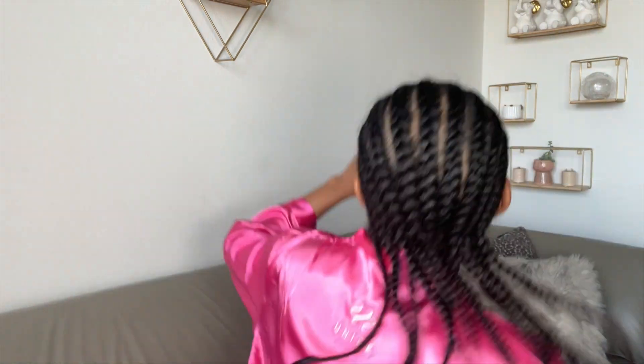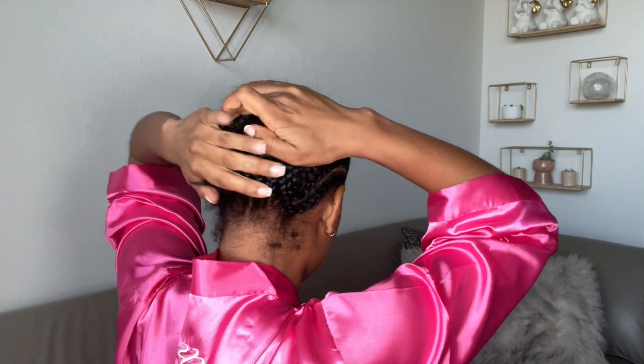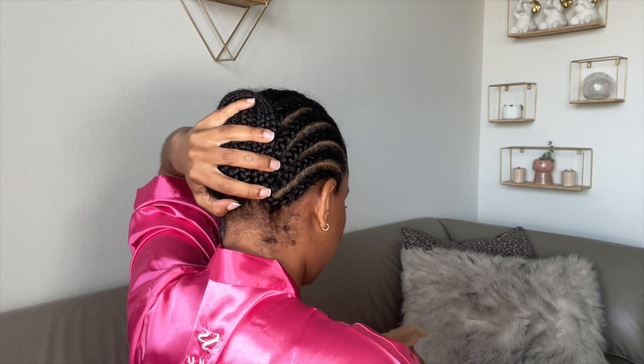I used a hot comb around the middle part and around the edges. So pretty much the wig is bleached, prepped, and ready to go. My hair is ready — I slicked my edges straight back. I have a wig cap, so I'm going to fold it flat like this, and then I pop my little wig cap on.